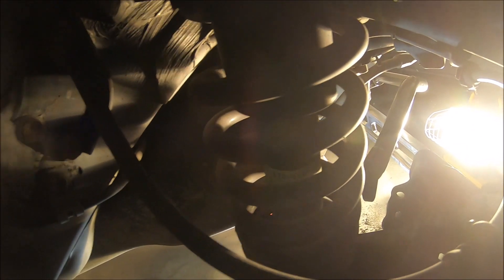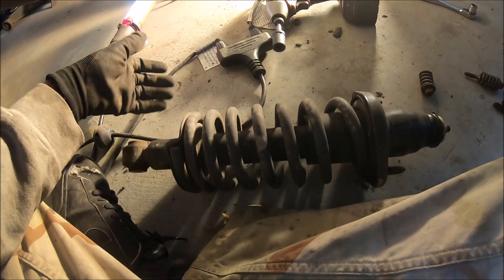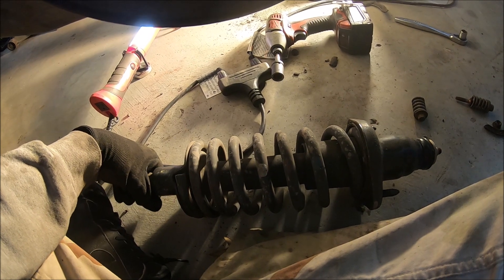Once you get the top one done and the bottom one done, it just slides right out — and that's your factory shock that you don't want anymore. Let's go ahead and get the other side out and then get the new ones in.